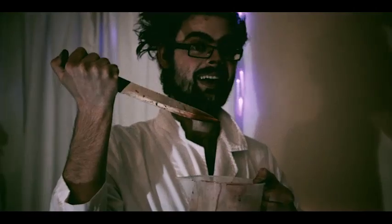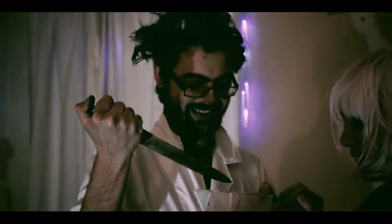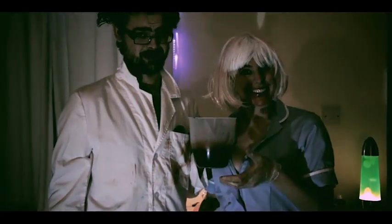And very shortly your blood will be finished. You can now make a slasher film of your very own. Enjoy.